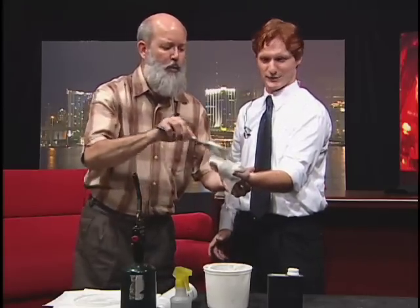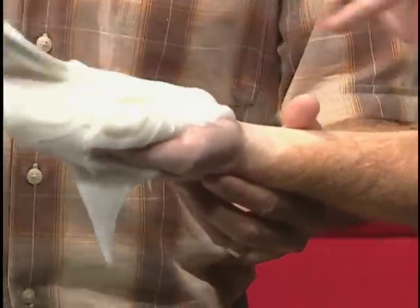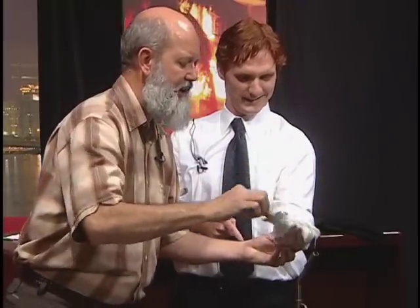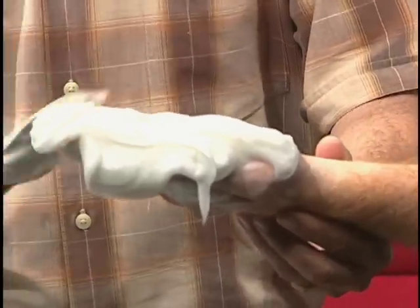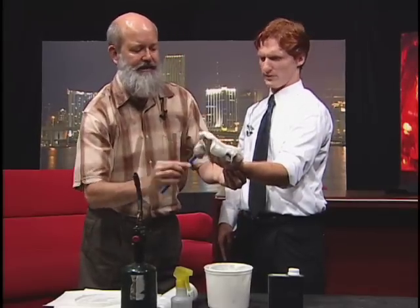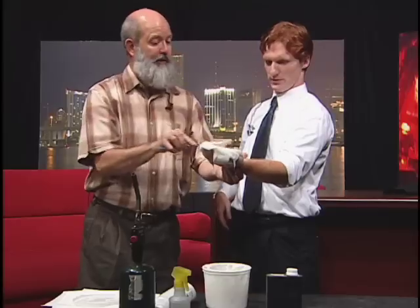We only need a layer about a quarter of an inch thick. I'm going to give you a little extra just to make sure we don't cook your fingers. Now, this stuff absorbs an incredible amount of heat energy. It's called stunt gel. I could use it in my hair maybe? Sure. It'll keep your head from catching fire.